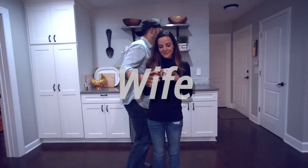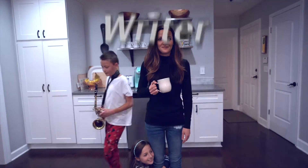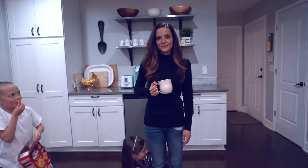Hi, I'm Katie. I'm a wife, and a mom, and a stepmom, and a photographer, and a writer, and a homeschool teacher, and I love Jesus, and I love my life.